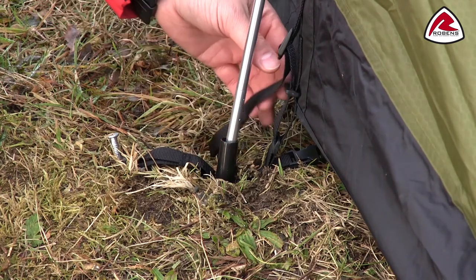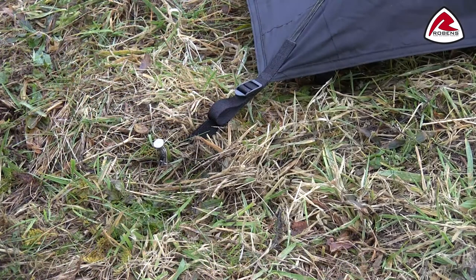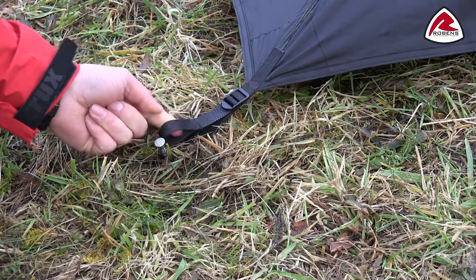There is a fast foot cup and tensioner for easy pitching, as well as adjustable peg picking points for difficult terrain and to adjust flysheet tension.